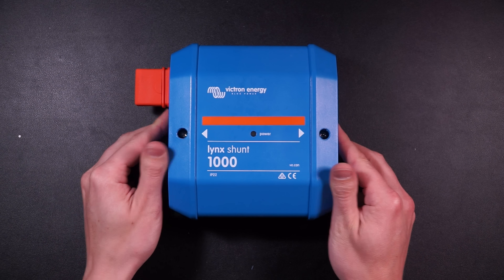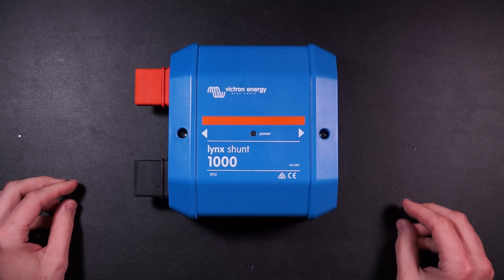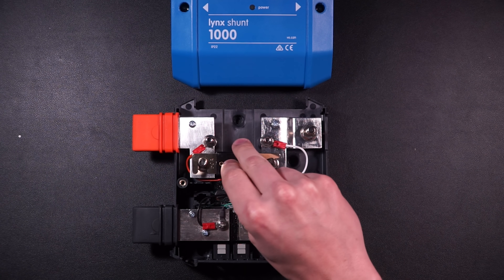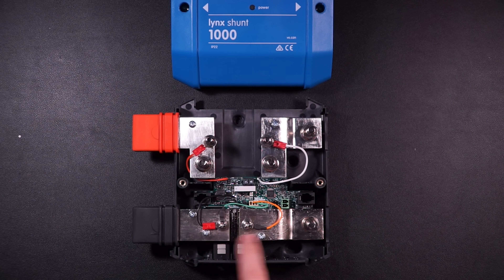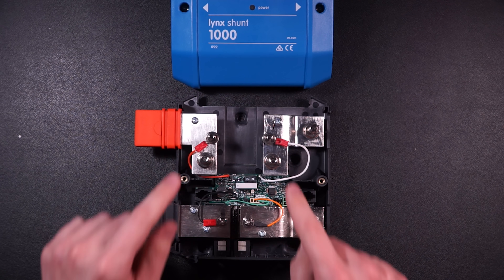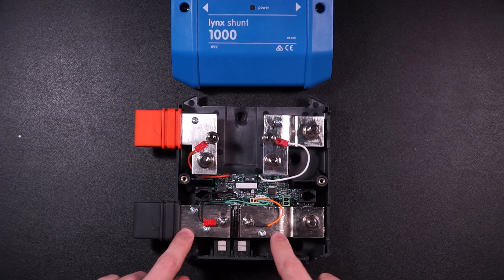The Lynx Shunt would be the next item after the Lynx Power In. Inside the cover of the Lynx Shunt, there's an ANL fuse holder mounted to the positive bus bar and a shunt mounted to the negative bus bar, with a whole host of computer boards and electronics behind that. The fuse protects the load side from an overcurrent event, and depending on how the battery bank is wired, it could serve as the main battery bank fuse — though it's best if fuses are as close to the battery bank as possible, which with this setup they usually aren't. But the fuse is not the star of the show — the shunt is.